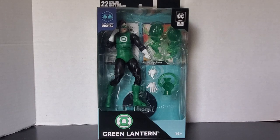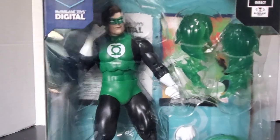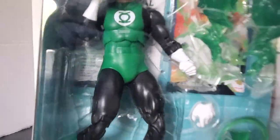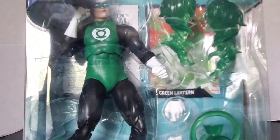First and foremost, let's take a close look at the packaging for the classic looking Green Lantern. You can see the figure right there — so happy McFarlane never went to the windowless packaging. Oh wait, yes they did, but not with this.